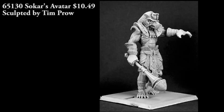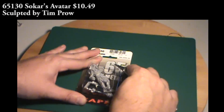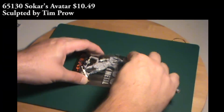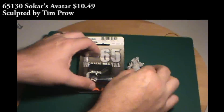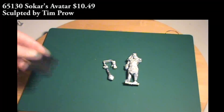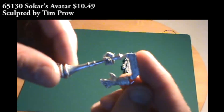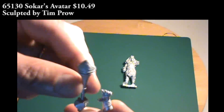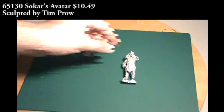Onto the P65 line — we have two figures here. First is Sokar's Avatar, a figure previously seen in the Warlord Nefsokar army, the Egyptian-themed army. In the Warlord line it runs about $22.50, and in the P65 line it runs about $10.50 — so less than half the price. It's a different metal makeup: a more lead-based alloy versus white metal. The figure comes in three pieces; the two hands are separate and need to be glued in. There was a little bit of cleanup needed — a couple faint mold lines and little bits of extra metal — but it went together pretty easily.